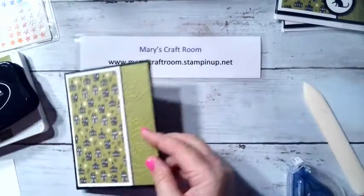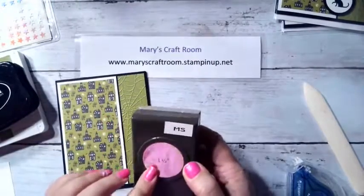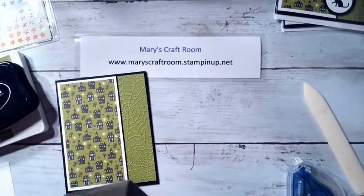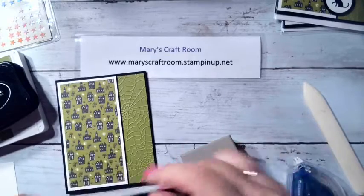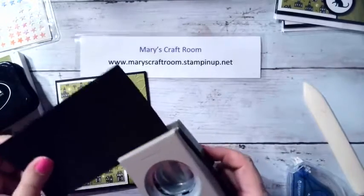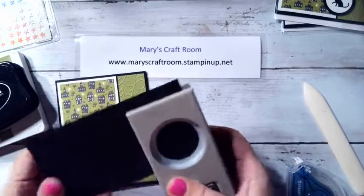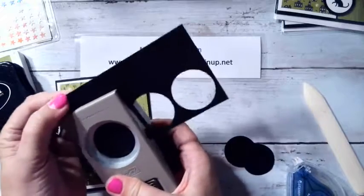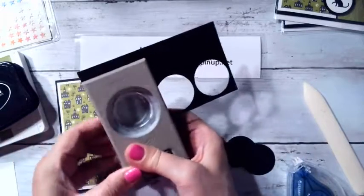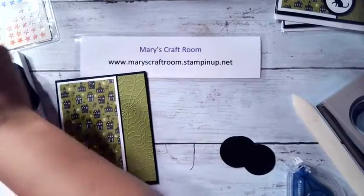Next I'm going to take my one and a half inch punch and some scrap black paper and punch out three circles — one, two, and three. Then I'll set those aside.